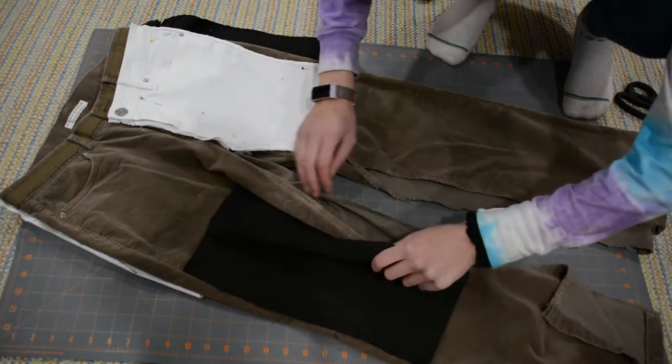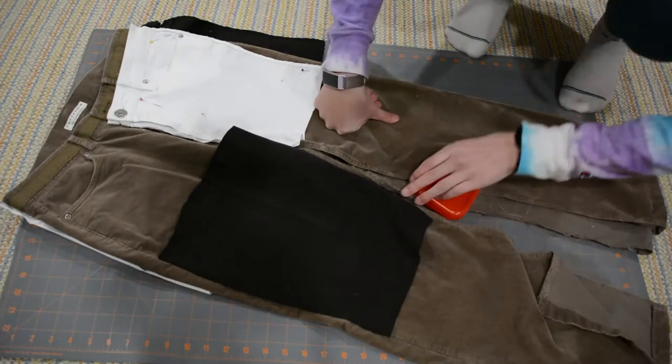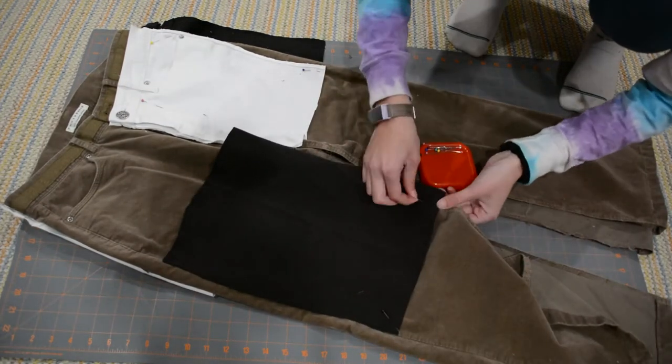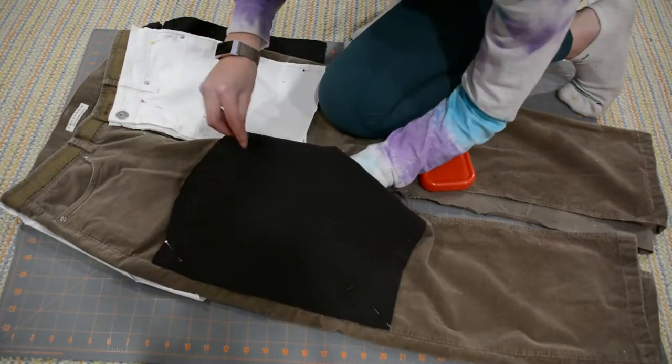Next you just pin on pieces wherever you want — it's really up to you. You could follow the reference picture, but I did not. Just do whatever you want in this step.